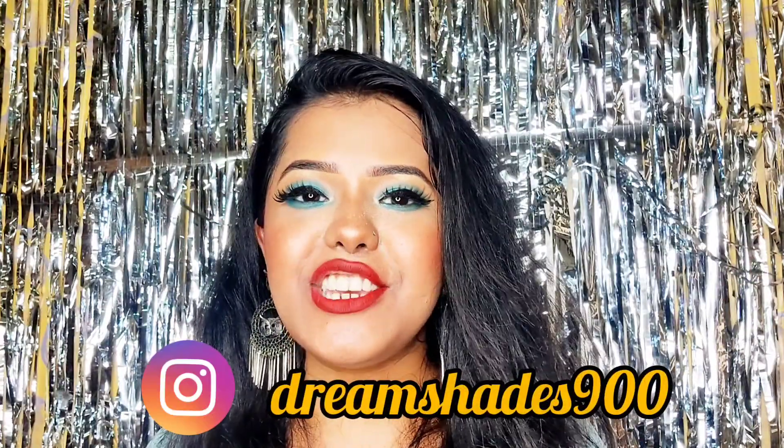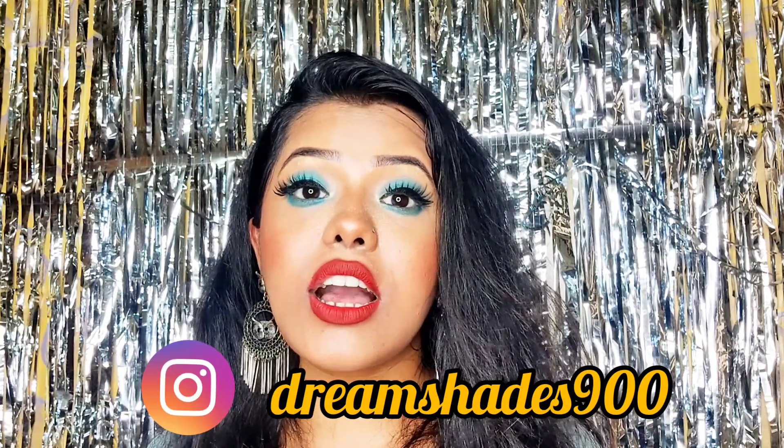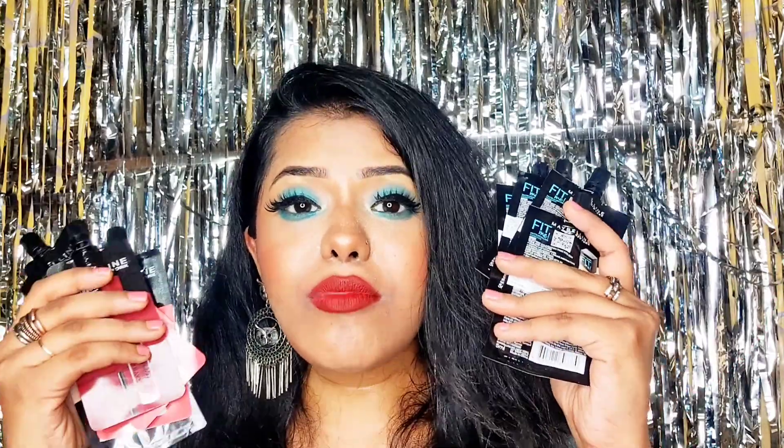So that was the short review and swatches of the lipstick and the Fit Me Foundation. I hope you liked this video. If you want to know how I achieved this makeup look, check out my Instagram where I've uploaded that video. If you haven't followed me on Instagram, do follow me there. If you want more lipstick or product reviews, let me know in the comments. If you liked this video, give it a thumbs up, share it with friends, and comment below which lipstick shade and Fit Me Foundation you liked. See you next time — bye bye!